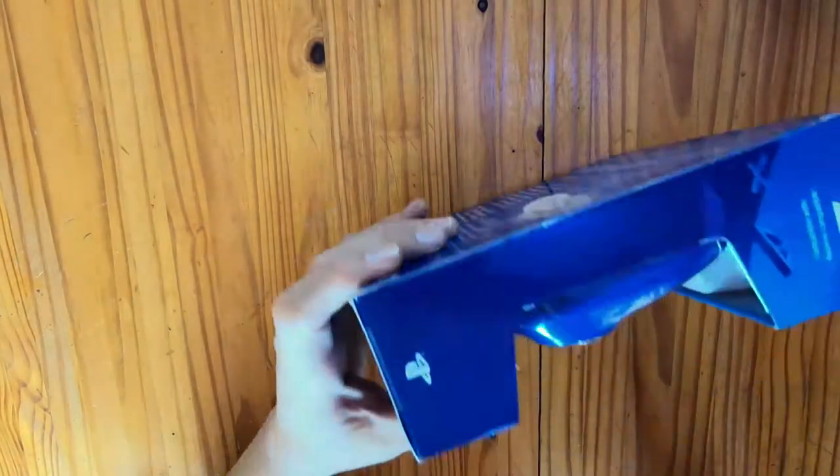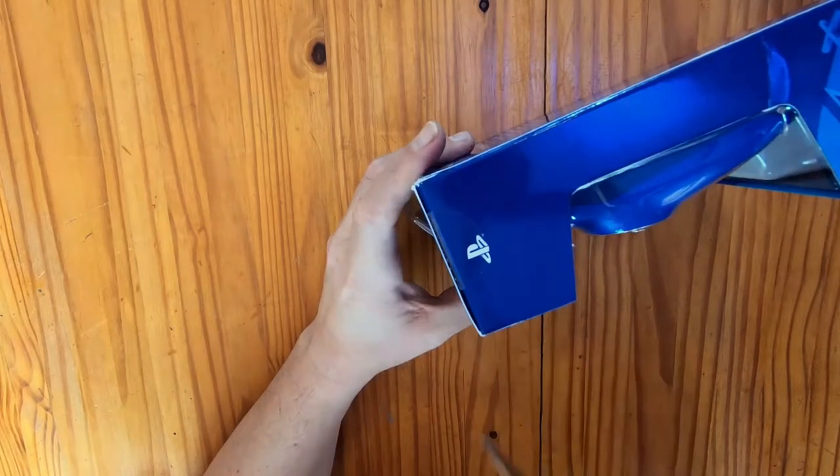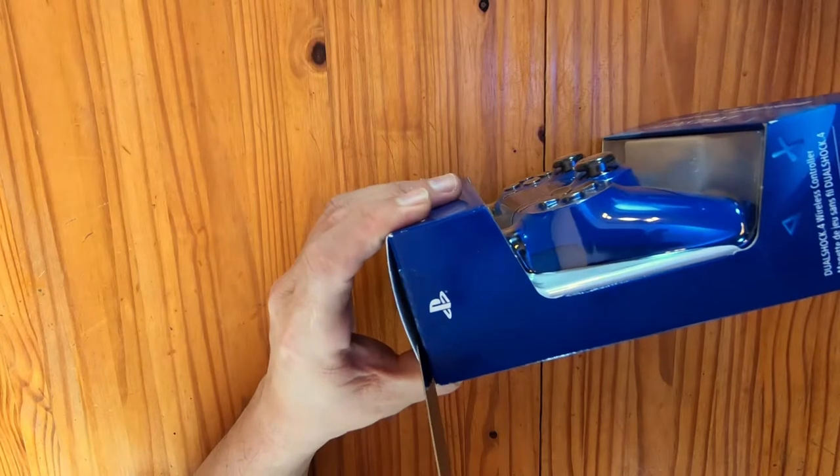All right, time to open up the DualShock 4 controller by removing these two plastic seals on the side. There's one — turn it around — and there's the other. Remember safety first, so mind those fingers.